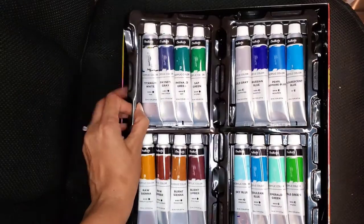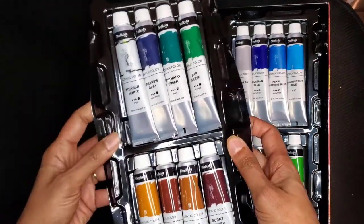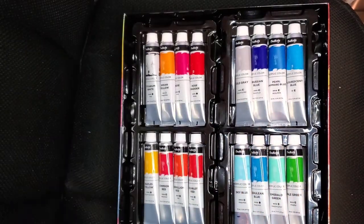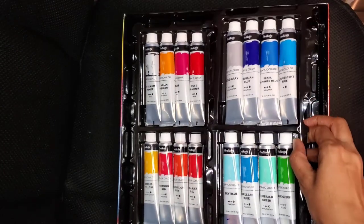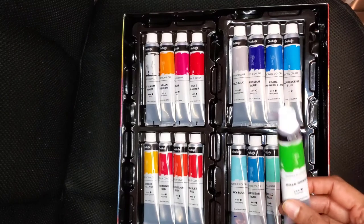Both sets have tubes that come in plastic containers. The container is not very sturdy — it will bend — but it is handy to carry the paint around. I usually just carry the palette I want to use for a particular painting in one or two trays, and it's easy to carry them around.